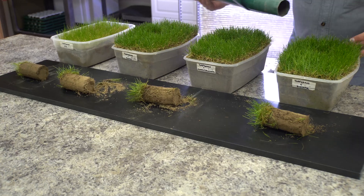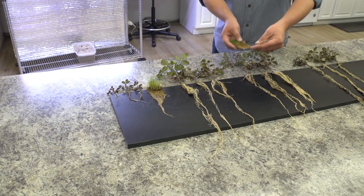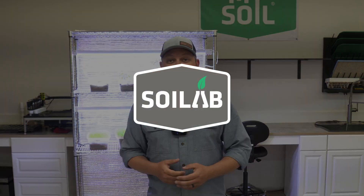The through line we saw was really in root mass comparisons. So what we're going to be doing today is taking plugs of our turfgrass, washing those root systems and comparing them amongst treatments, and then we're going to do a full root wash of all the tomato treatments as well, comparing that root mass also. Follow along.